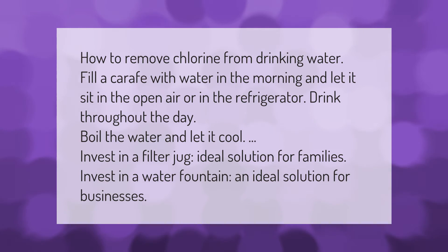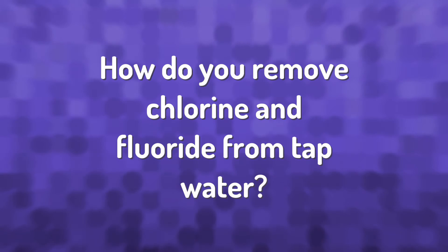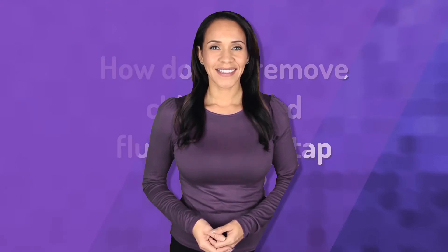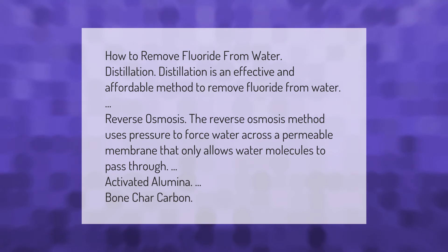How to remove fluoride from water: distillation is an effective and affordable method to remove fluoride from water. The reverse osmosis method uses pressure to force water across a permeable membrane that only allows water molecules to pass through. Other options include activated alumina, bone char, and carbon filters.